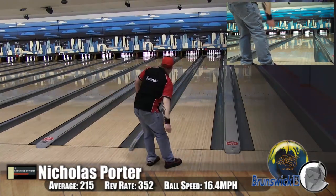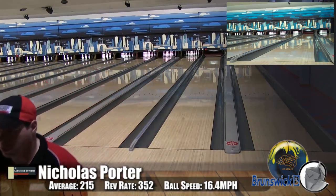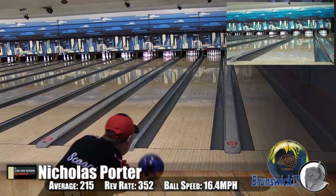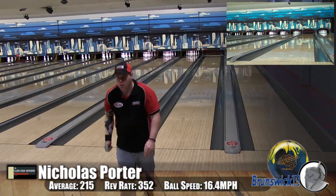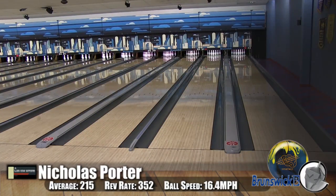Here's Scoops, a little bit of a higher rev rate, playing a much wider line. He liked it — it was a great ball, he enjoyed throwing it, and he hardly missed. You can see that one where he got in a little bit inside at the 15 board and still rolled out and stayed in the oil. The reaction is phenomenal with this ball.